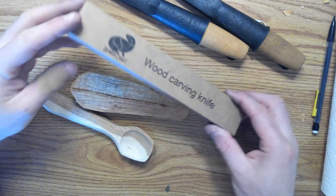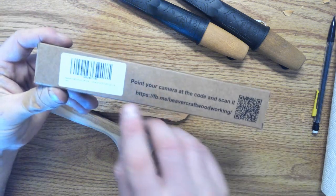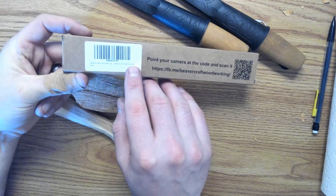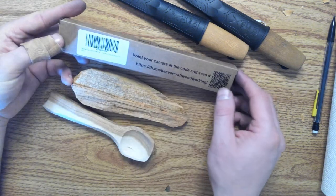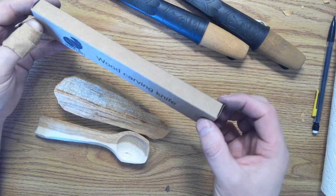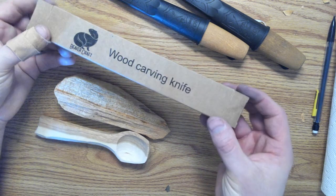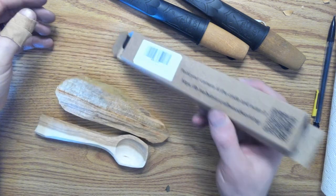This video is an unboxing video for a BeaverCraft item — the C14 whittling chip carving knife. This is how it was mailed to me, in this little box, inside one of those bubble wrap envelope sort of things. So yeah, this is the unboxing video.